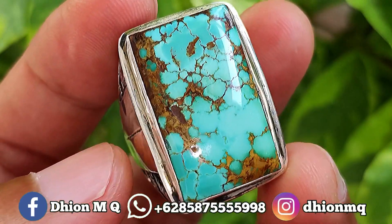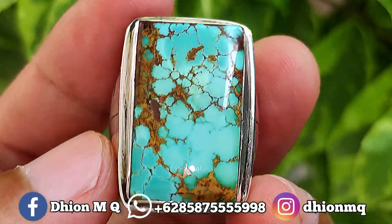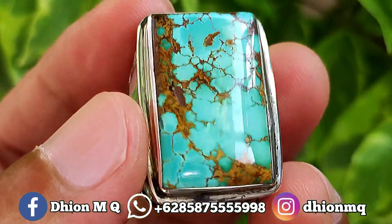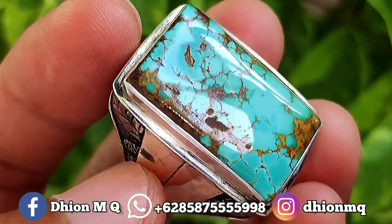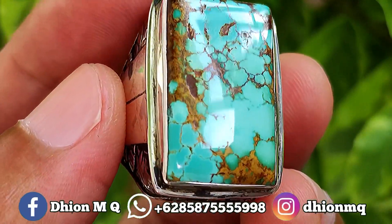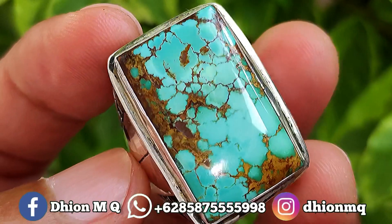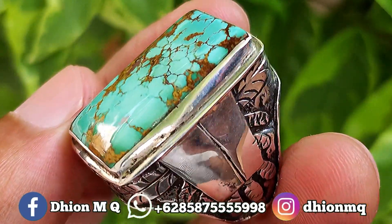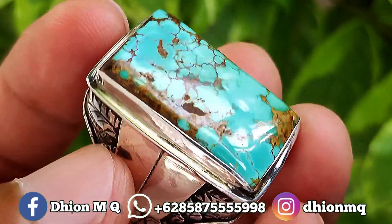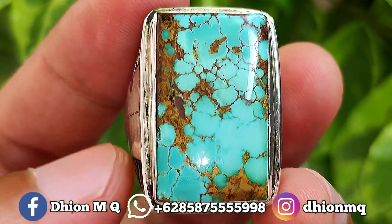Untuk kategori warnanya juga ajib ya, ini warnanya masuk ke hijau, hijaunya agak ke toska ya. Untuk uratnya ini ceplok, lawasan, karakternya juga mantap ya, uratnya ini urat emas. Kemudian untuk materialnya mulus, licin dan juga super kinclong ya. Untuk ringnya sendiri ini masih menggunakan ring perak tipis, ring perak biasa, belum memakai ring perak handmade. Tapi jika Anda minta request dibikinkan ring perak handmade monggo ya, saya terima agar kelihatan lebih maksimal kualitasnya. Untuk model-model ring perak handmadenya nanti saya kirimkan bila Anda berminat.